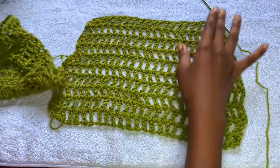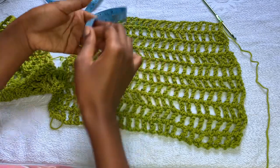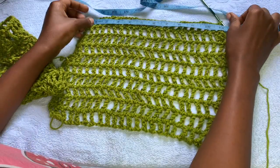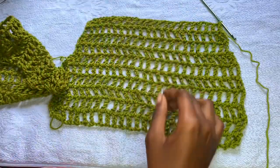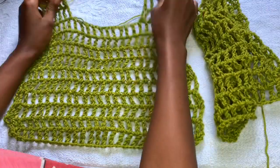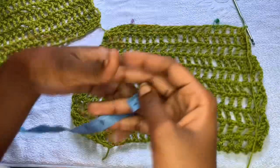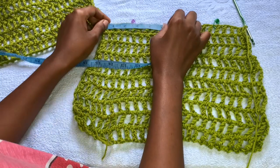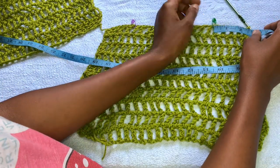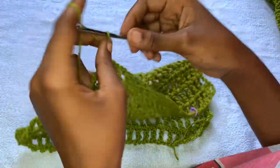Now we are done with the decrease rows. Measure those four rows — they measure four inches, and at this point the piece is 11 inches wide. Now you're going to be attaching the straps. Count off five stitches, or simply measure two and a half inches, and place your stitch marker. Go to the other side, measure two and a half inches, and place your stitch marker. Grab your hook and make a chain of four.